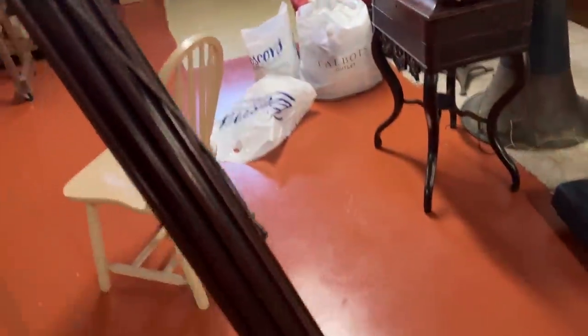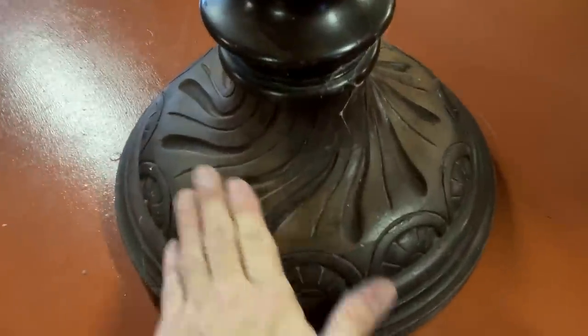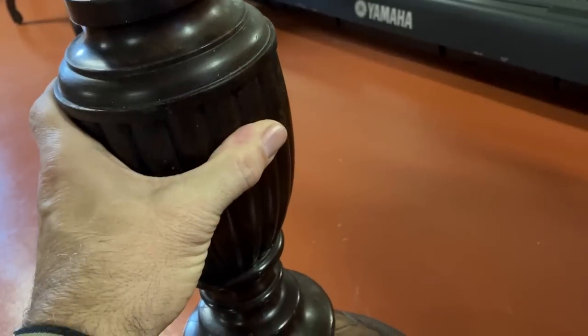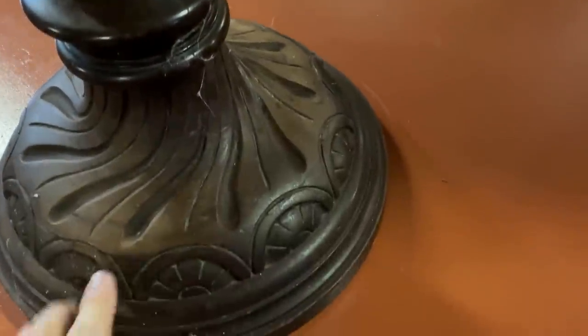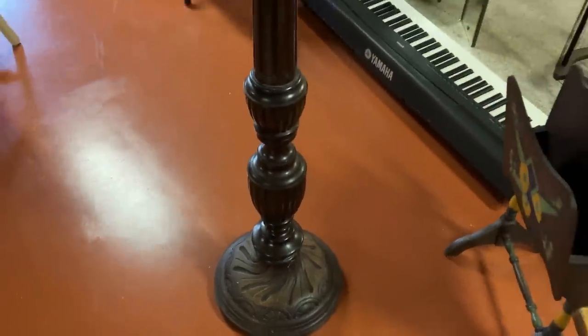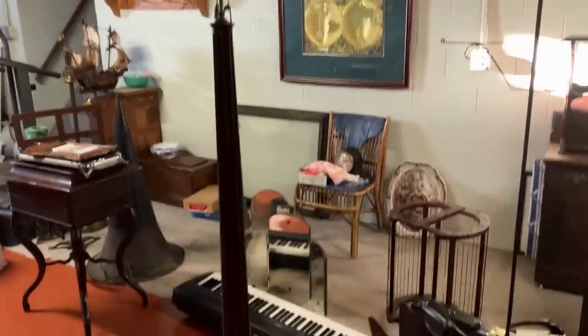Look at this reeded mahogany lamp. Some of the finish has come off down here. It's as thick as an old dining room table leg. Spider webs, and some of the finish has gotten taken off. That's a nice, great big old mahogany lamp and it deserves to be in a grand room.